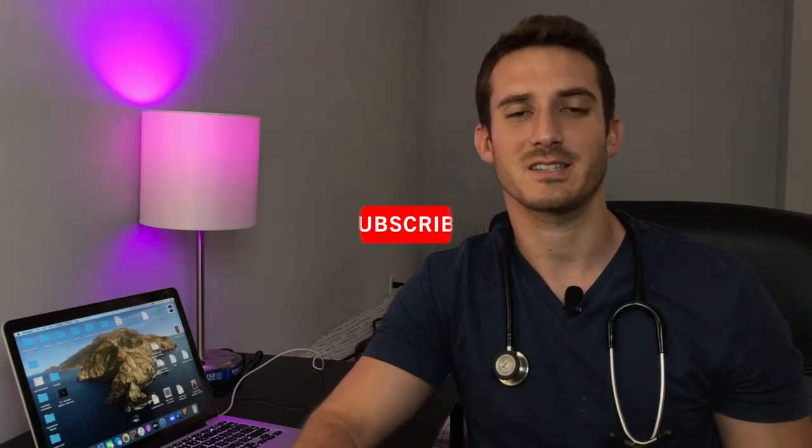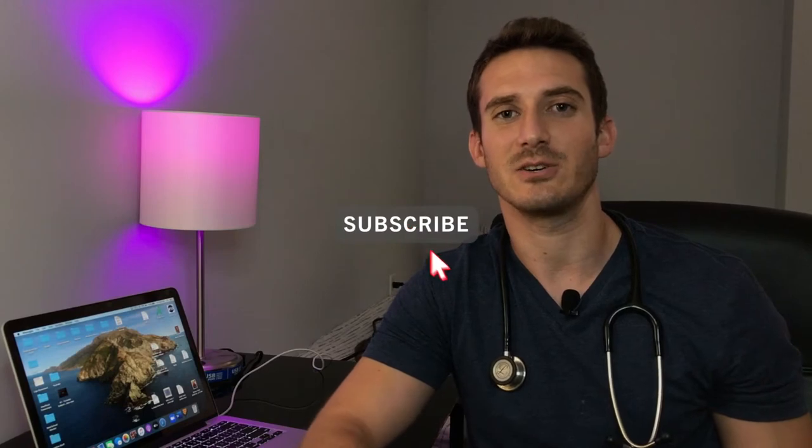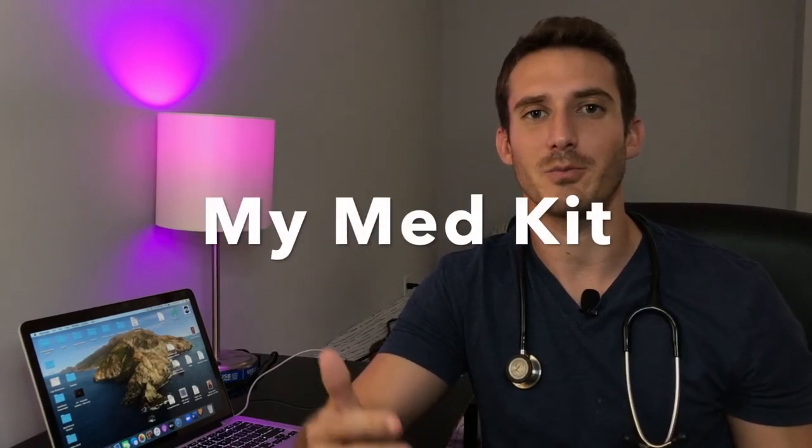Hey, what's going on guys? Welcome back to another video. If you guys are new to my channel, consider subscribing and giving this video a like. In today's video, I want to share with you my medical school med kit.